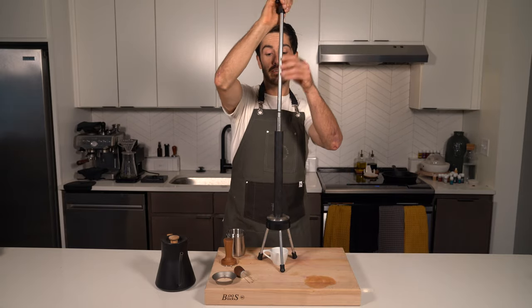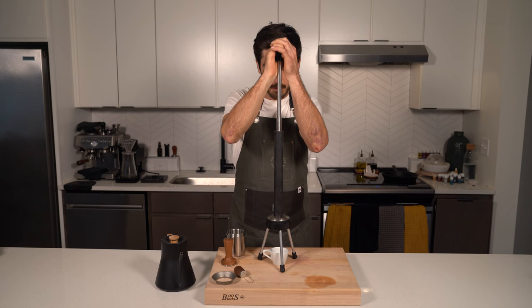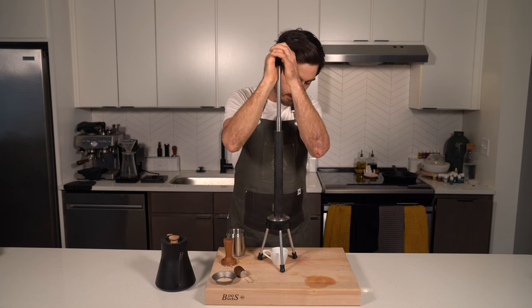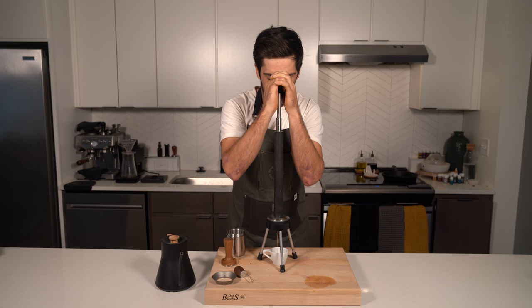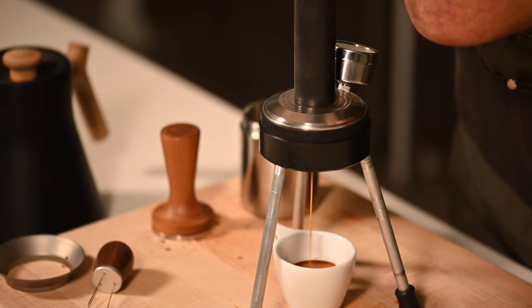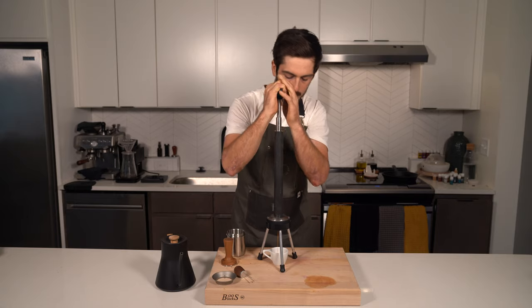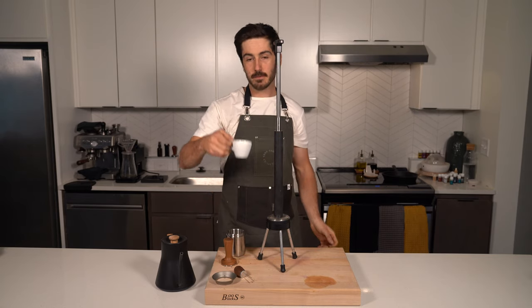We're gonna throw our piston in and forge it slowly, ramping. And lastly, enjoy it.